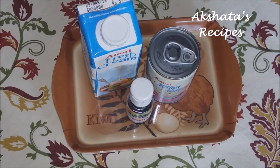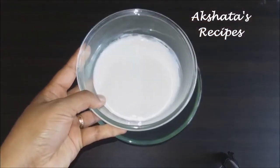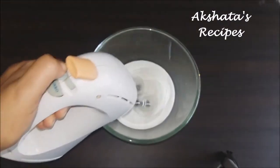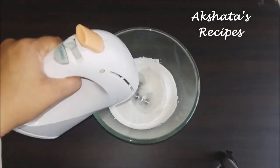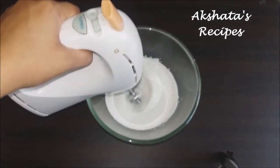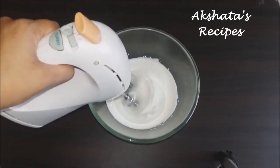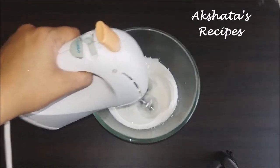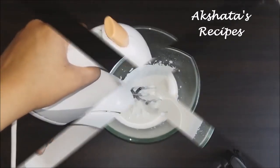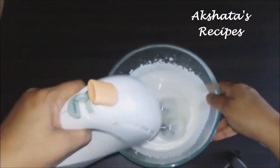For our ice cream, in a bowl we will take 250ml of fresh cream. Using a hand mixer, we're going to beat this for exactly eight to ten minutes. If you don't have an electric hand beater, you can also use a whisk or even a mixer or blender, but you have to beat this till it gets nice.